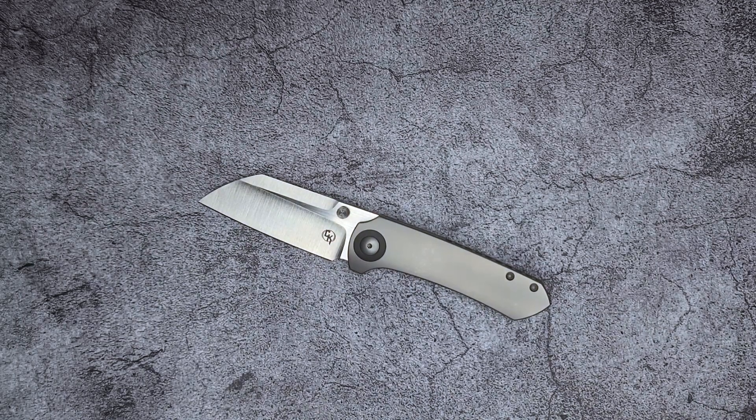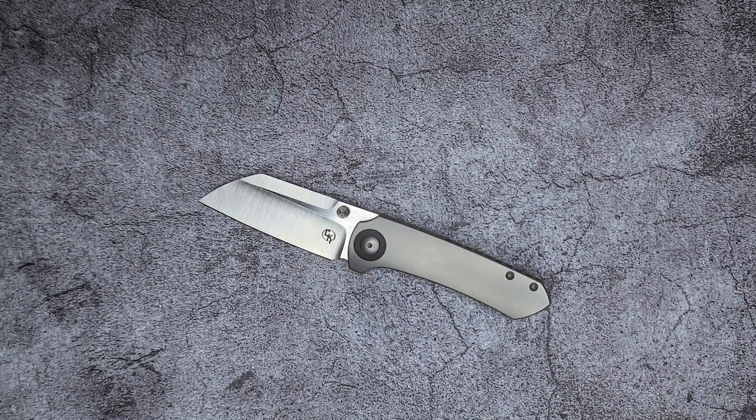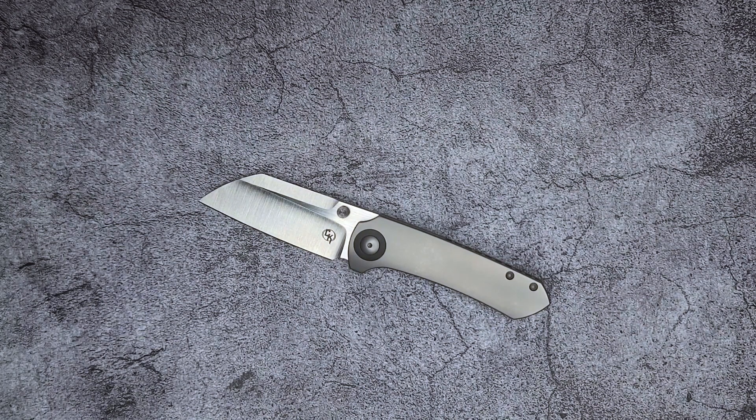What's going on everybody? Welcome back to Knives of the Round Table. My name is Marco and today we're going to be taking a look at the Christensen KnifeWorks Maverick S.